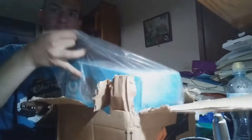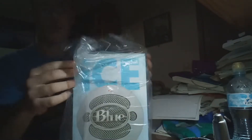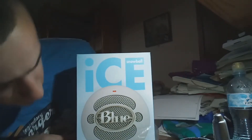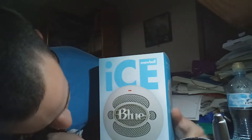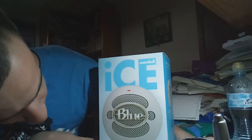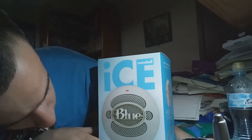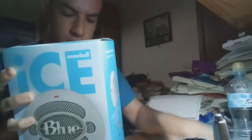Yeah, that's some good stuff. We got some extra cardboard here and there's the real box. Yeah boy, look at the receipt. Yeah boy! So this is the Snowball Ice Blue. Why am I talking like this?